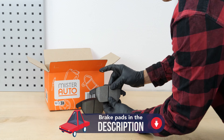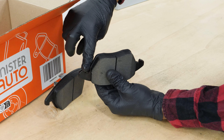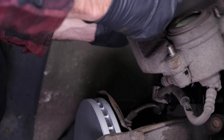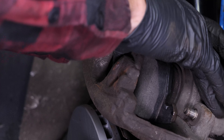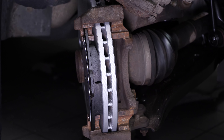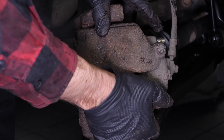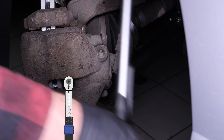Take the new brake pads and coat the ends with copper grease. Position the outside pad in its housing, then put the pad on the piston side in the brake caliper. Put the brake caliper back in place and screw in the slide pins — slide them in and tighten with a socket wrench. Finish off the tightening with a torque wrench.